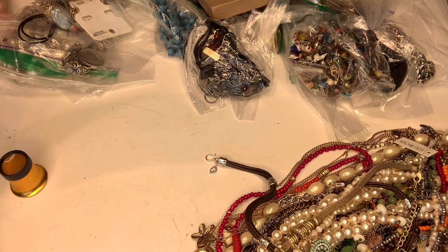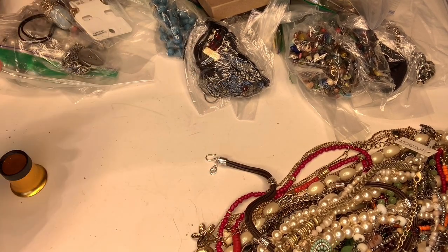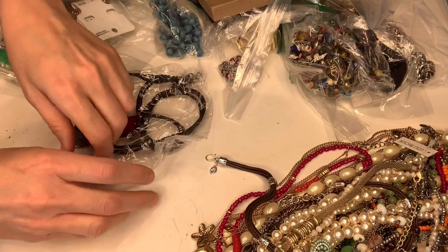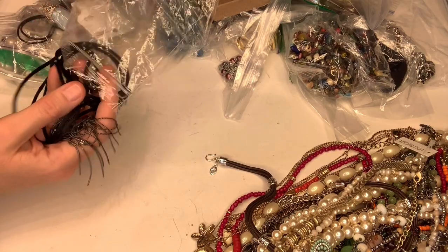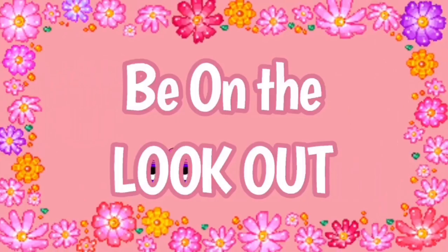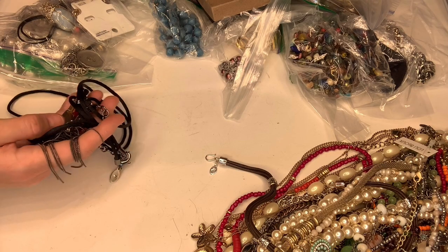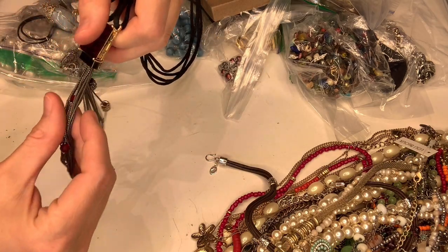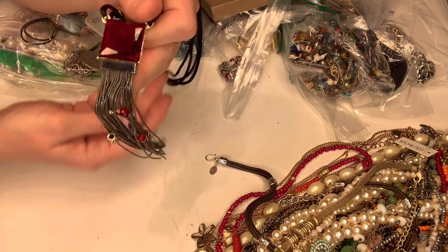All right, this is part two of the unboxing of the signed pieces. I had a two-gallon bag — I already did about half of it and it took about 20 minutes. Hey bullet buddies, thanks for watching Full-Time Reseller. I like to keep these videos at about 20 minutes because I know it's hard to make time for anything much longer than that, especially pre-recorded.